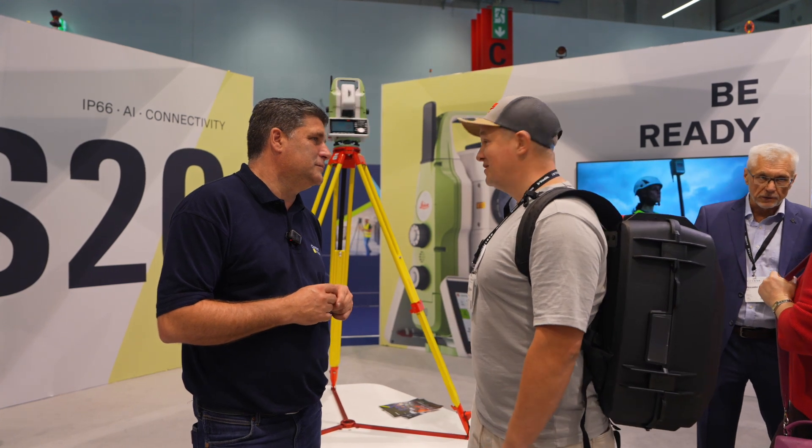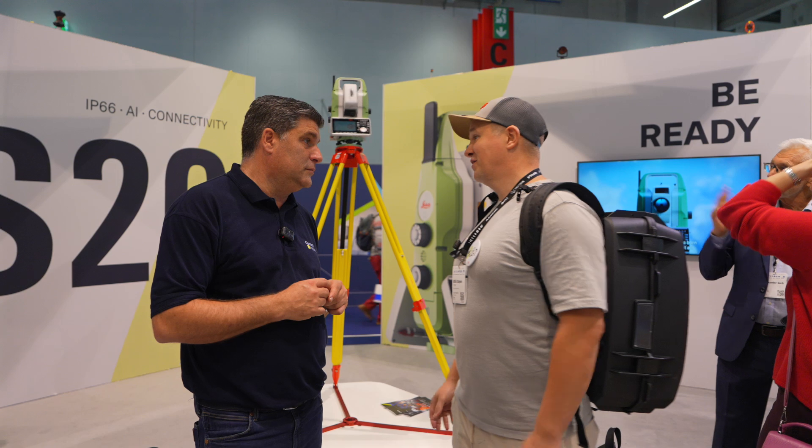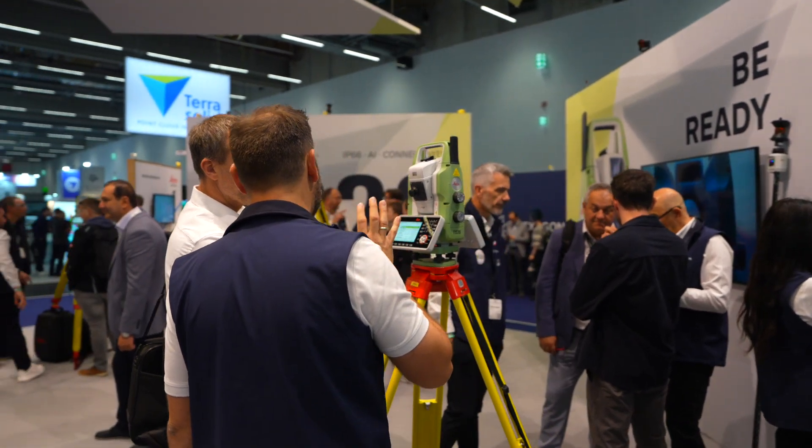And this is actually very surprising — they've got IP66. This is a big change, Peter, for the industry, really, for all Total Stations. I've never heard of a Total Station being that good in terms of weatherproofing, really.